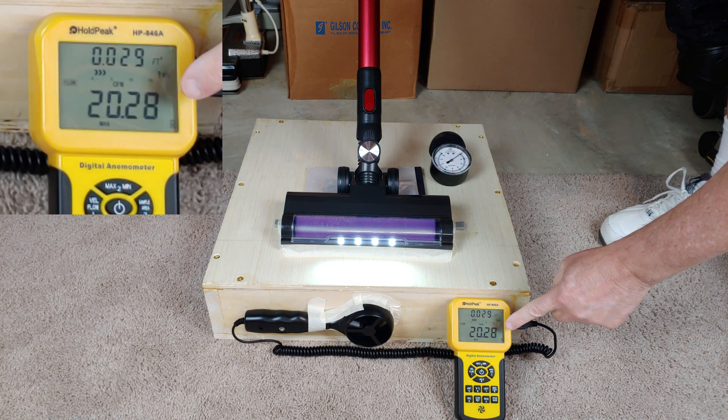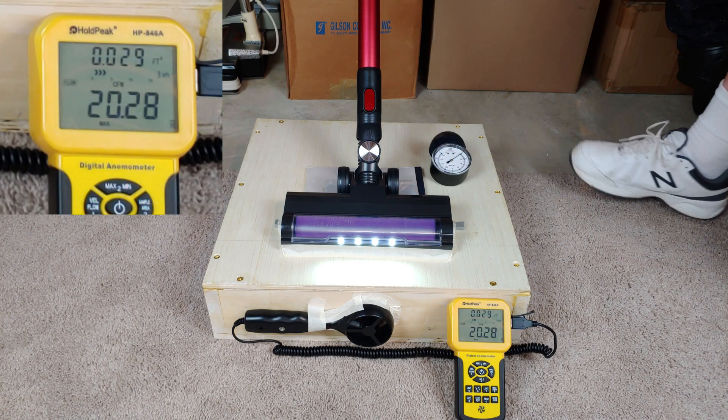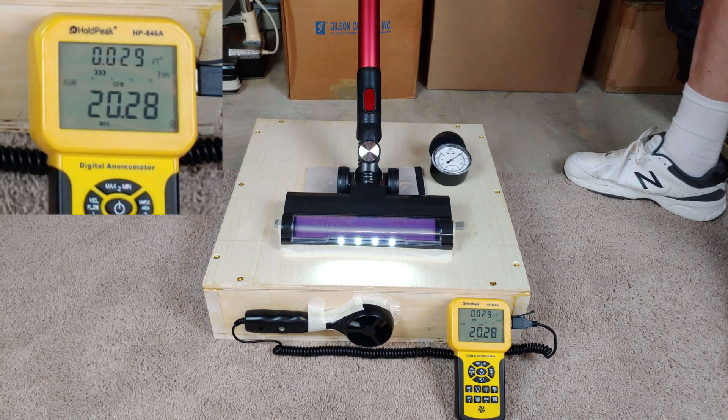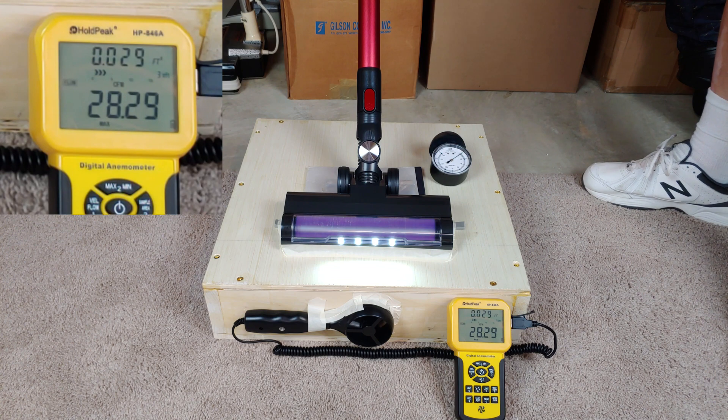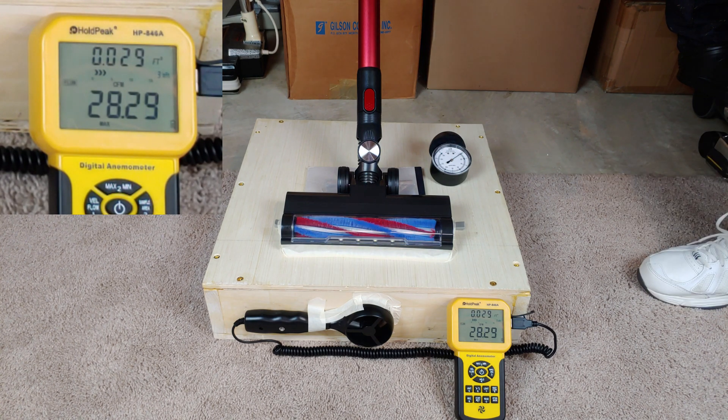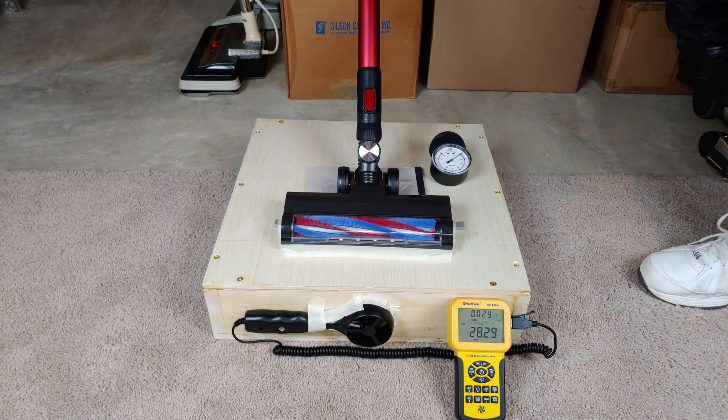I'll call it at about 20.3 CFM on low. And I'll call it at 28.3 CFM on high — that's actually pretty good. Remember, this is a budget stick vac.